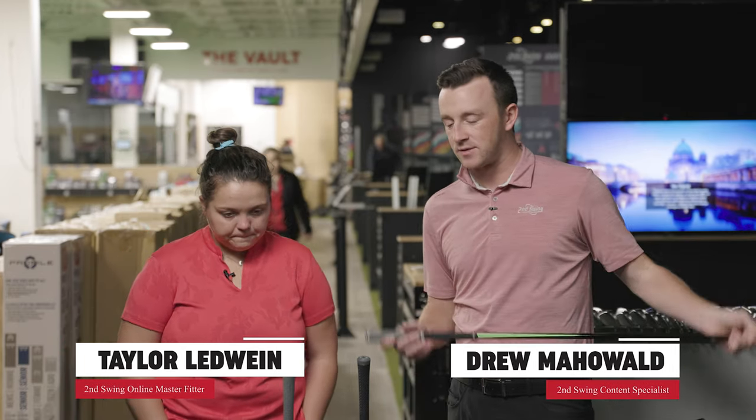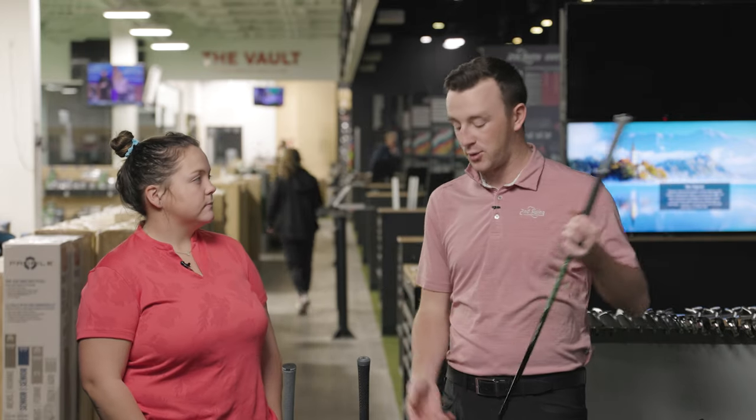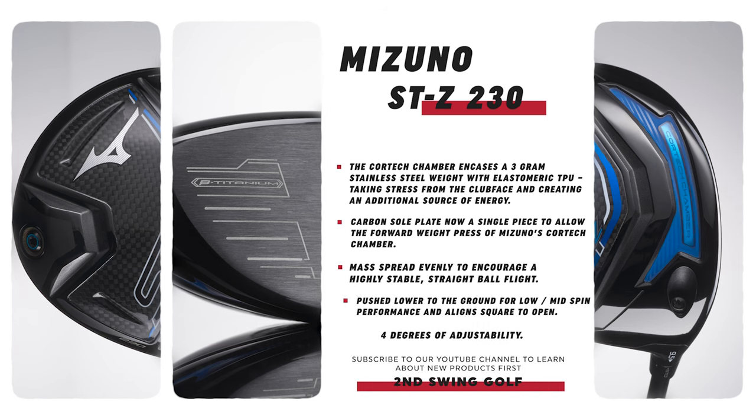The ST230 drivers have three models. The STZ is the one that fits the widest range of golfers — it's kind of the high MOI model, although it does also produce some pretty low spin. It's available in 9.5 and 10.5 degrees of loft, which can also be adjusted down almost to 7.5 or up to 11.5.